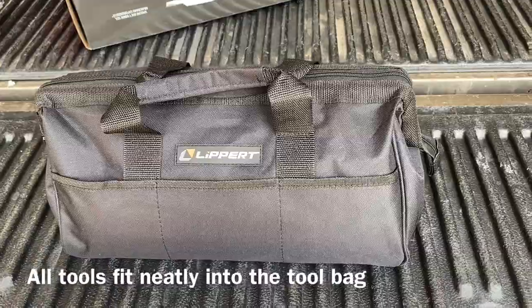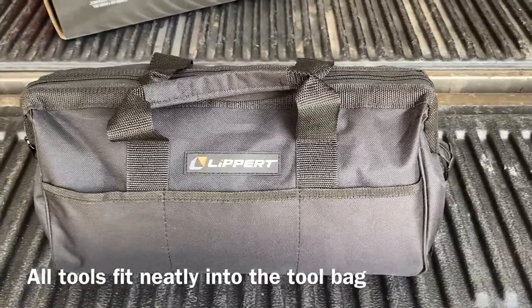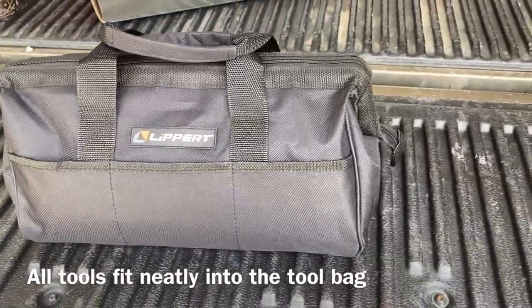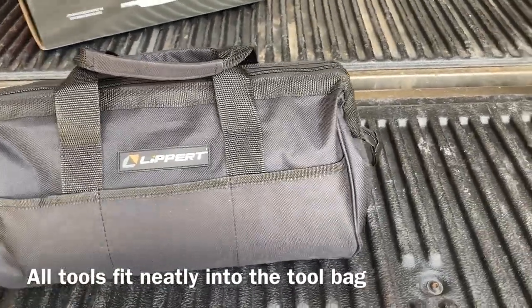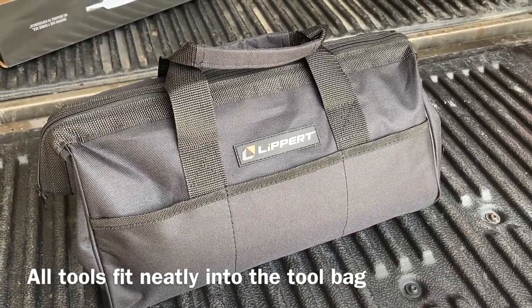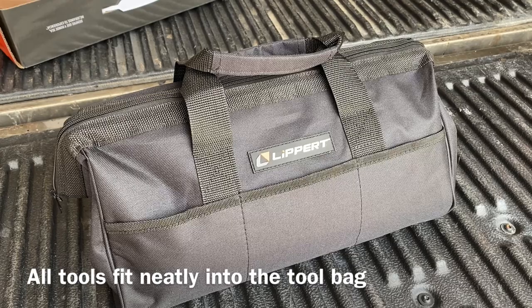All the tools fit neatly in the bag — about a five-pound bag, so not overly heavy. Thanks again to Lippert for sending this out, and I look forward to lots of good use of it in the future.